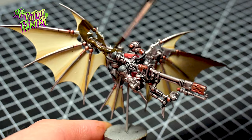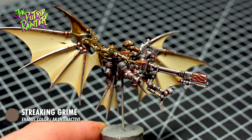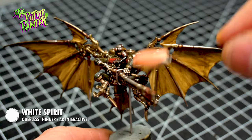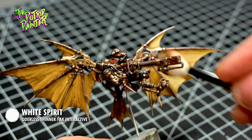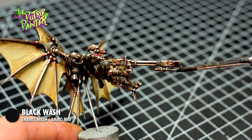For weathering I add Streaking Grime to the entire model. This is the reason I painted this model very light — because we're darkening the model with this enamel wash. With a sponge and some white spirit I now remove the Streaking Grime. I only want Streaking Grime left in the recesses. Once your sponge gets nice and dirty you can use it to add some splotches of grime on areas where you want, like the wings — just play around with this a little bit, it can add a lot to the model. With a black enamel wash I shade the muzzle of the phosphor torch to indicate it has been used many times. You can also do this with an acrylic shade but enamel gives you a little bit more control by adding some white spirit.